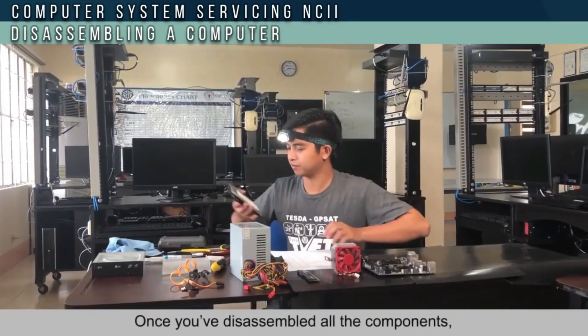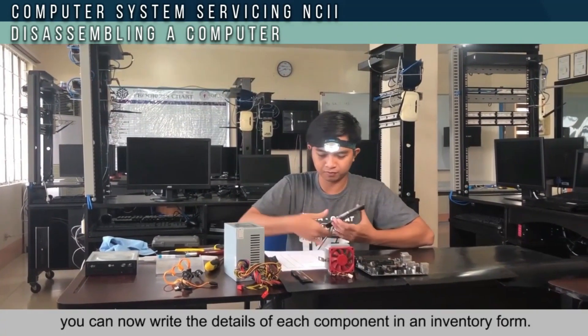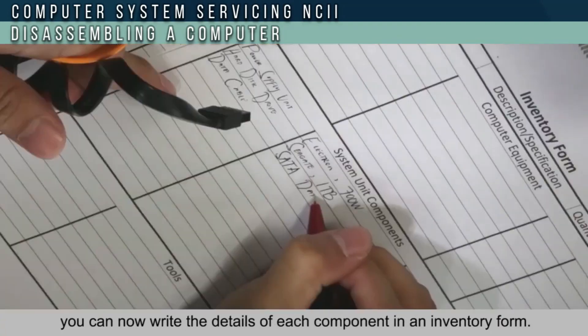Once you have disassembled all the components, you can now write the details of each component in an inventory form.